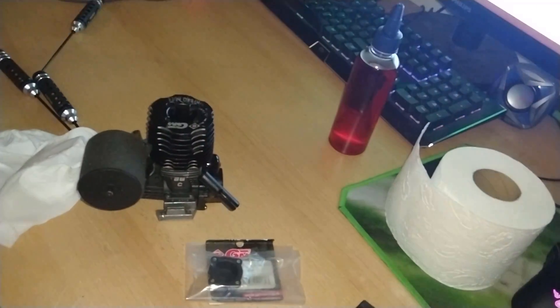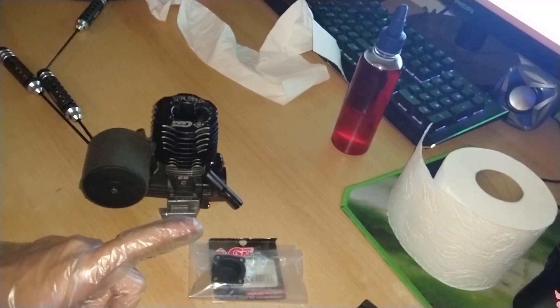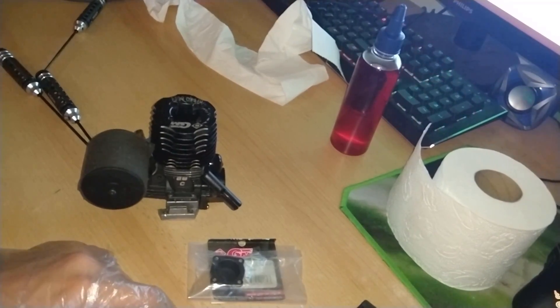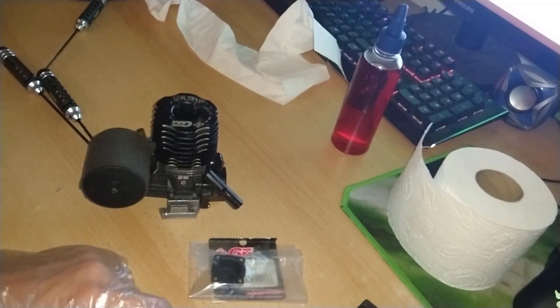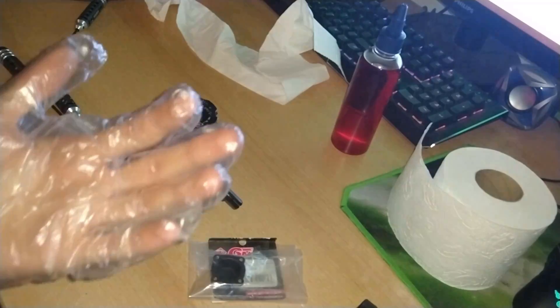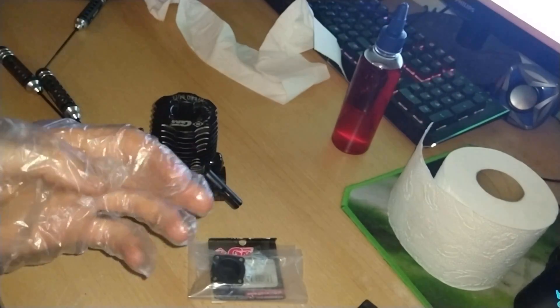Alright people, I actually had a different video in mind for today. I was working on a break-in video of the Force 38 for my friend — he recently broke his Force 28, so he broke in the 38. I didn't even think that Force would make a 38, but apparently they have a 38 and it's really big.